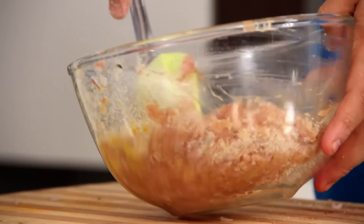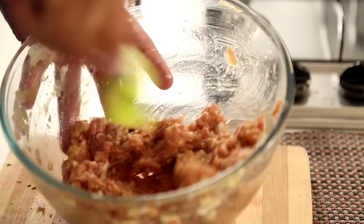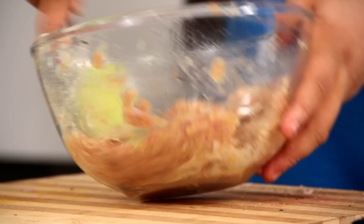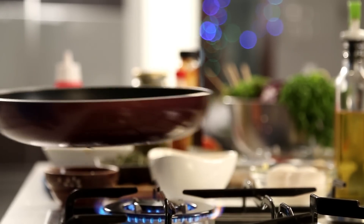Now let's mix everything nicely. I see it has room for a bit more bread crumbs, so in they go. Halfway through, let's keep some oil for heating — this goes on a pan of oil to heat up.